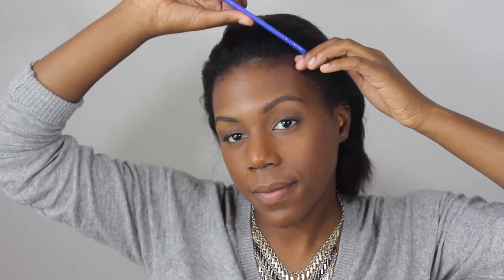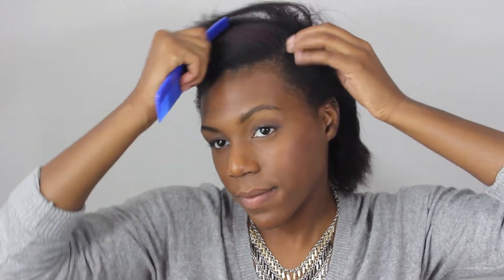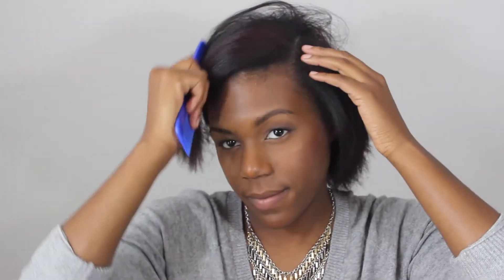For this hairstyle you're going to do a side part and then another part about an inch back all the way down to the middle of your ear. Section the rest of the hair off and then do the side braid.